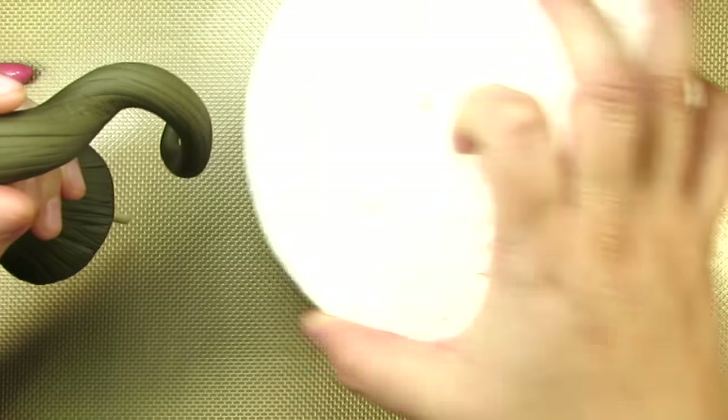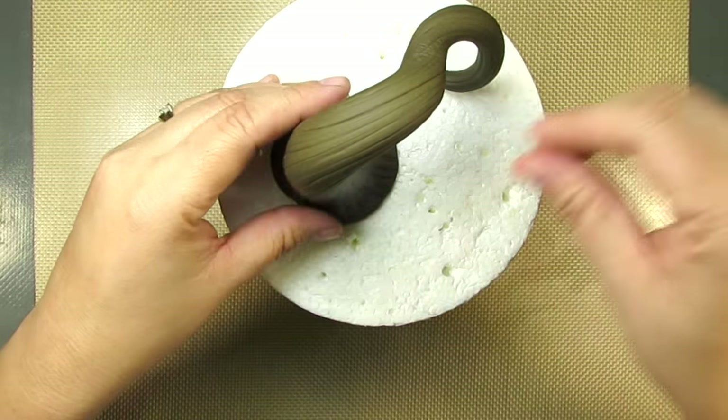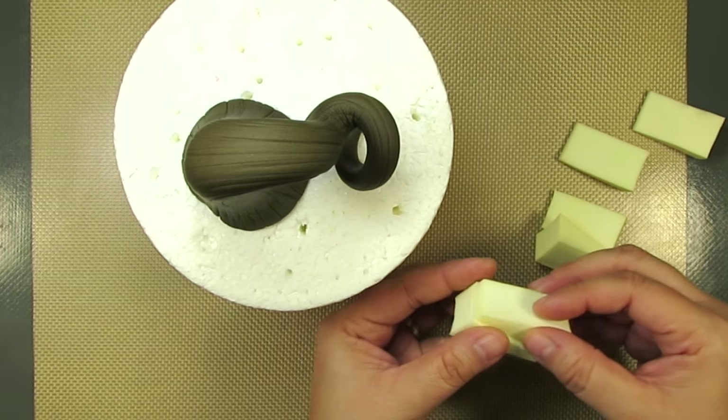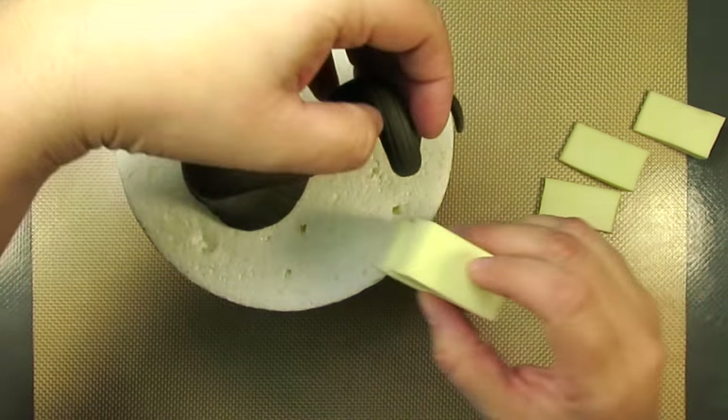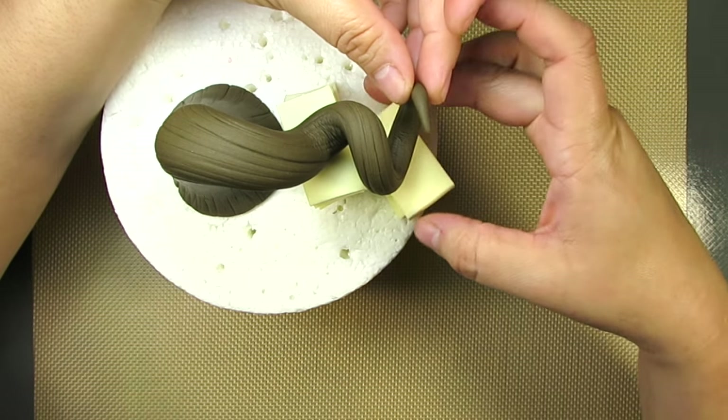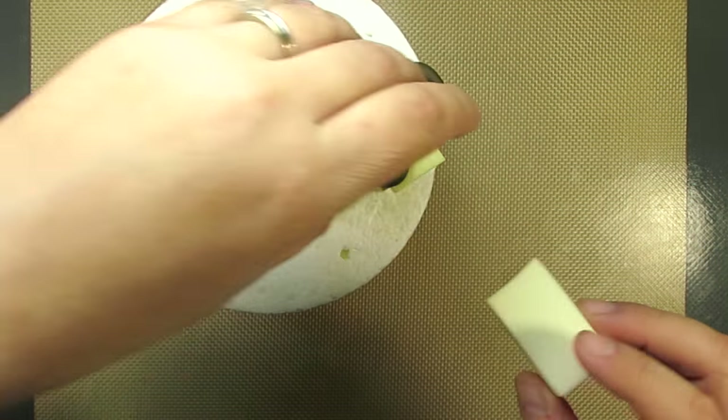I'm going to let it dry on a cake dummy for about a day before I'm ready to add it to the cake. I'm figuring out the shape of my stem — yeah, that looks pretty cool. These cosmetic sponges sure come in handy. Just stack them and place them wherever you need to make sure your stem dries exactly the way you want it.